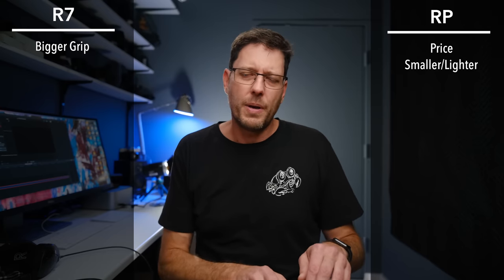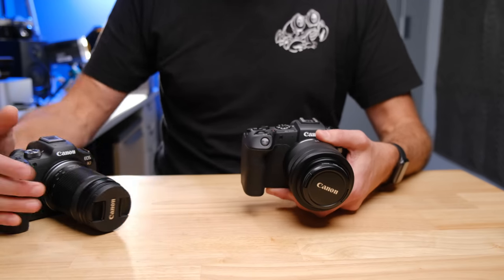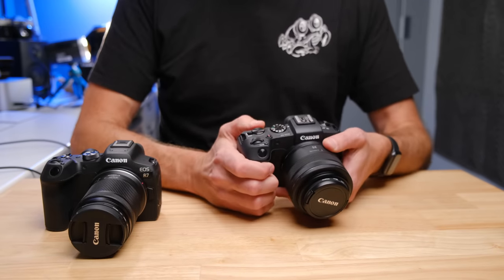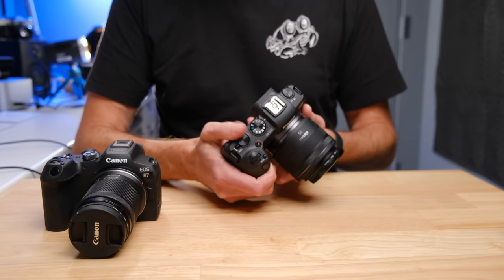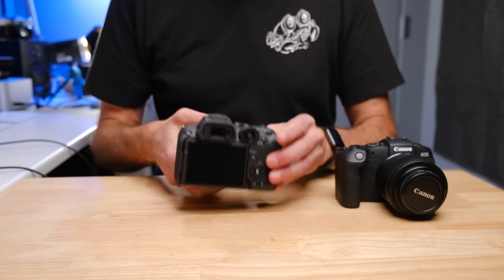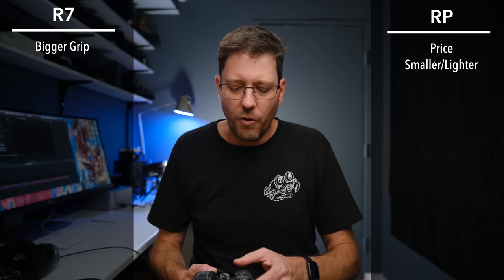The button and dial layout on the RP feels a bit more conventional because you've got the dial here, which is the same on the R7 and the RP. But back here on the RP, you have the thumb dial, which you traditionally see on DSLRs and mirrorless cameras, where the R7 has replaced that with a joystick and dial all in one thing, which has received mixed reviews.